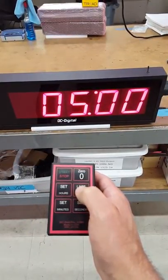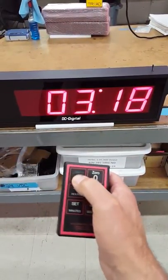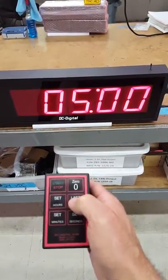We have a three second end of period and it starts counting back up. So I will stop that, reset it to five seconds again, then start, stop, reset to five seconds.